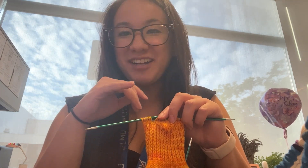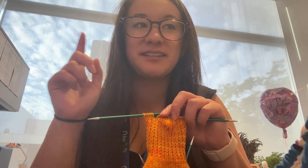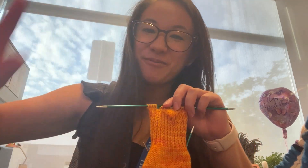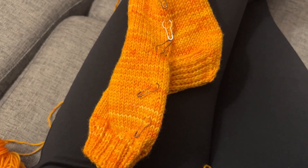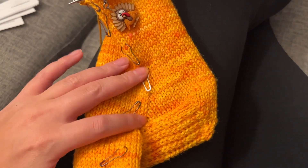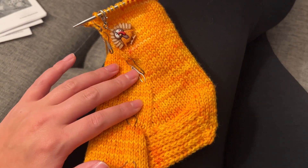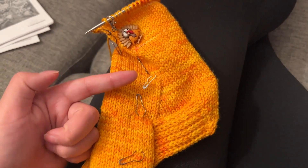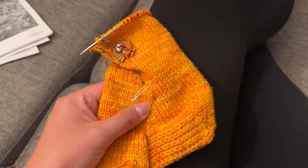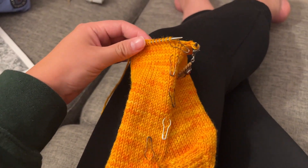You know that trending reel where it says when you pick up crocheting and knitting, no one tells you that you suddenly learn you don't know how to count — this girl right here. Wouldn't be a challenge if it wasn't challenging. I have made it through the foot. After the heel flap issue, I just did the gusset decreases until I got to the proper stitch count, then adjusted where my beginning of round was to make sure I'd end up even, and now I'm ready to do the toe.